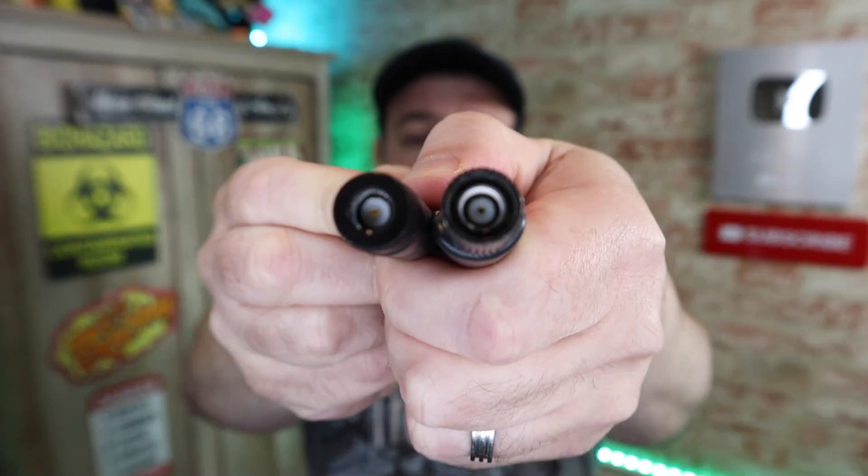You can see the connectors are exactly the same. To install this, you simply unscrew your original antenna, screw the new one in, and that's pretty much it. There's no software, there's no configuration — it's just done. To be safe, you should really power down your router before unscrewing the antennas and putting the new ones back in, and then simply power it back up.